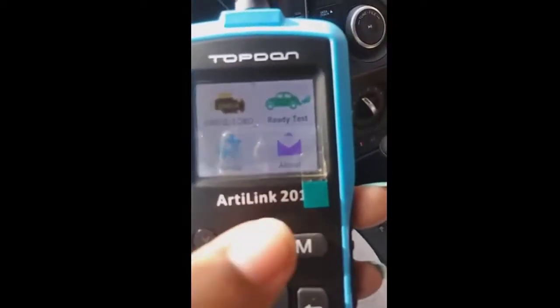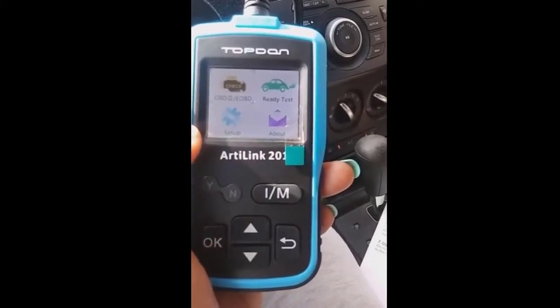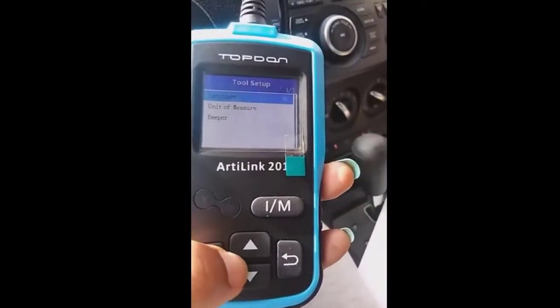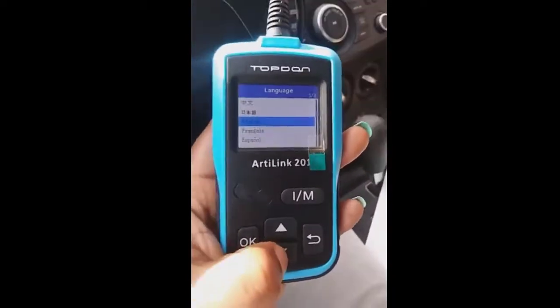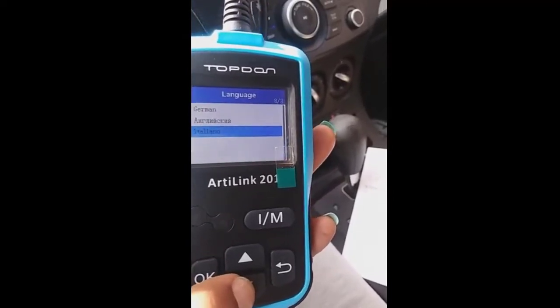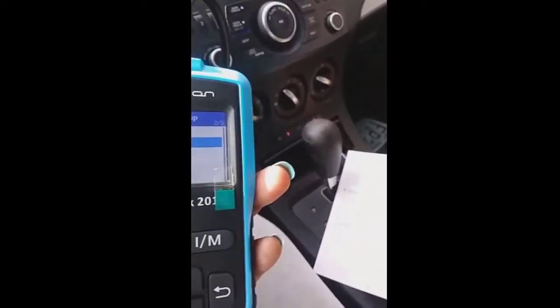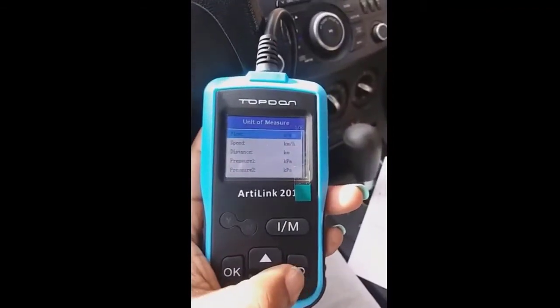After finishing the system check it starts initializing. I noticed it came on immediately. I'm going to go to Setup. You use the buttons to navigate. I'll press OK. Language is set to English, so I'll keep it there. Just for the review — they've also got French, Chinese, Japanese, Spanish, German, Italian, and at least one other. Unit of measure I'll leave as-is so I don't mess anything up.